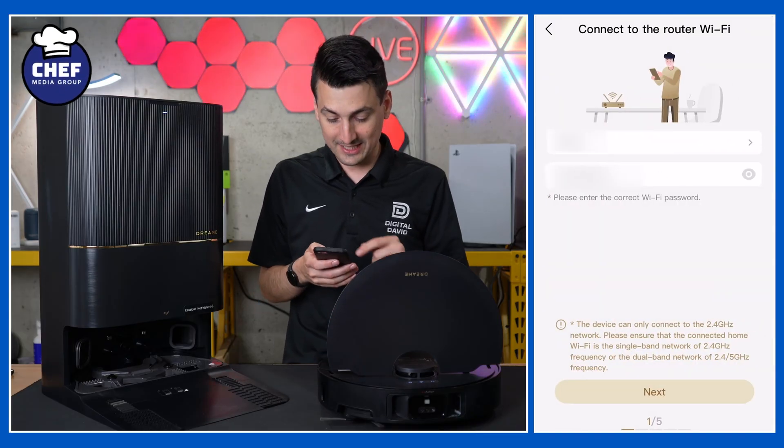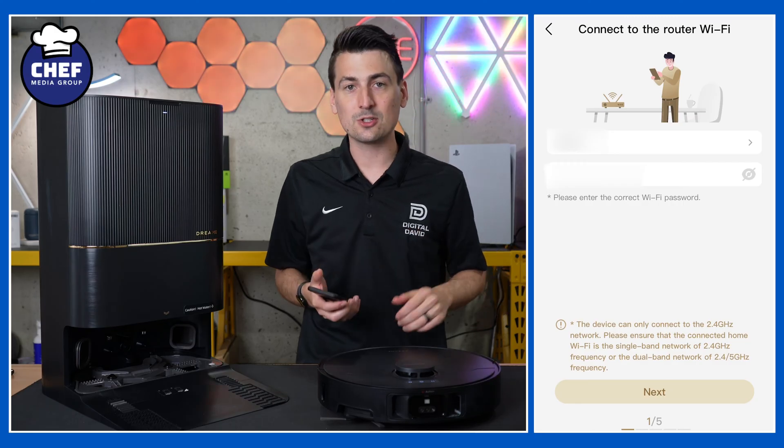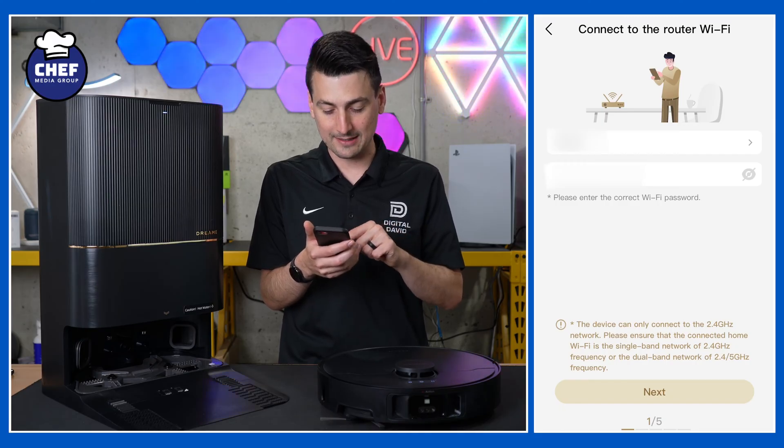We just scanned it. We're taken to this screen where we can connect to our Wi-Fi network. Make sure you're connected to a 2.4 gigahertz Wi-Fi network, then select next.